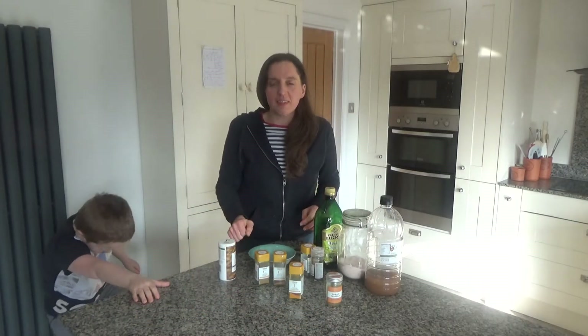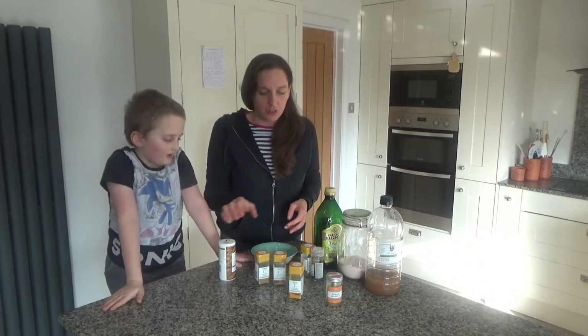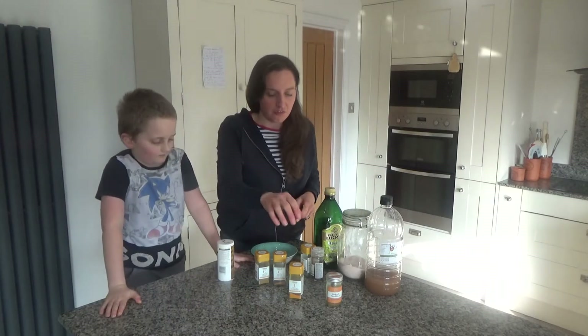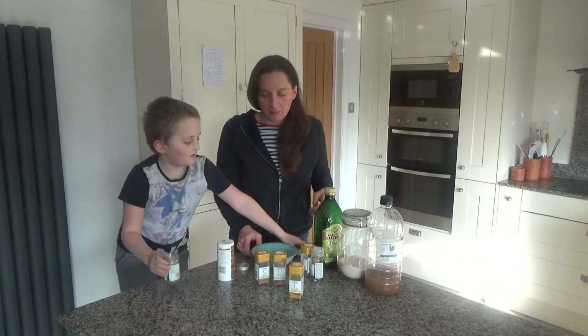The first thing we're going to do is make our masala paste. I have all of the spices here and the other condiments that I'm going to need. So the first thing we're going to do is put in a teaspoon of garam masala.